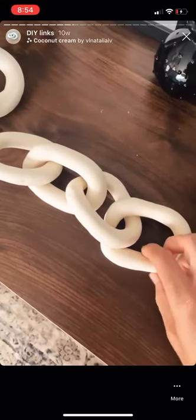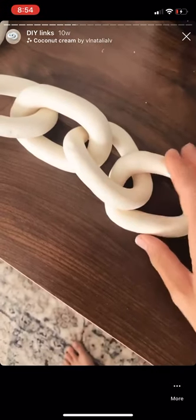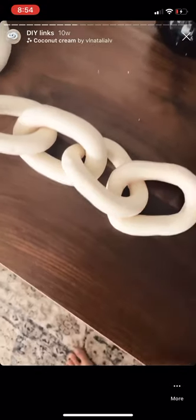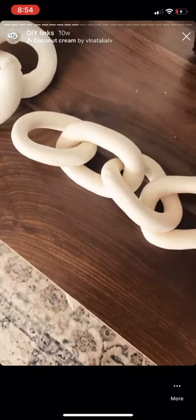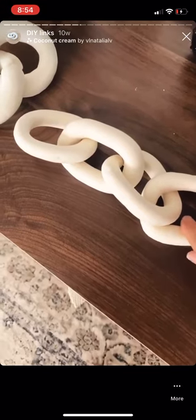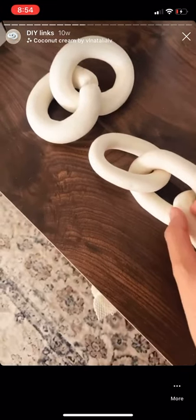And then here's the smaller set of links. I think they turned out pretty well. The nice thing is you can kind of hide the seams of the links however you place it. I'm going to let them dry for at least another day before I spray them.